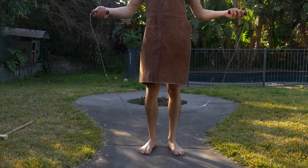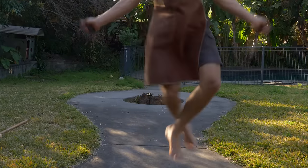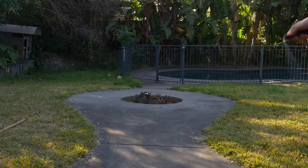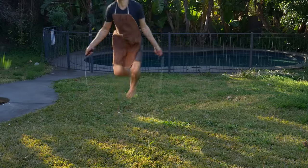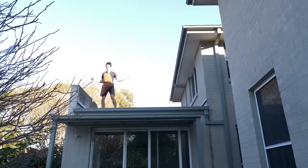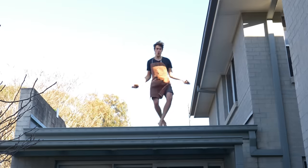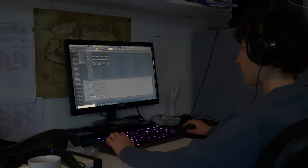The greatest sport ever created. It's fun, it cuts your grass, it's portable, and best of all, it's relaxing.